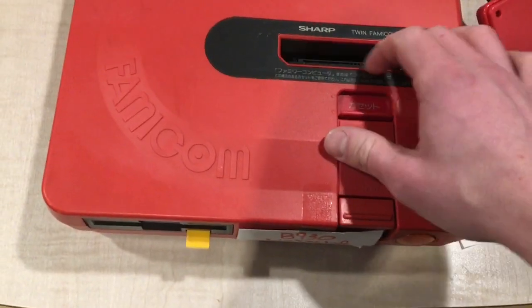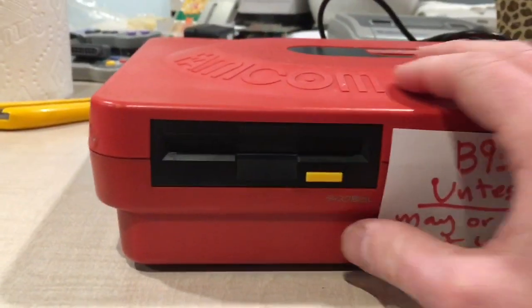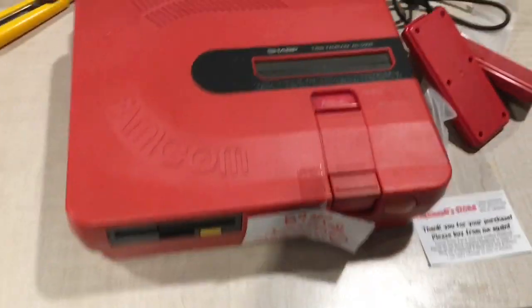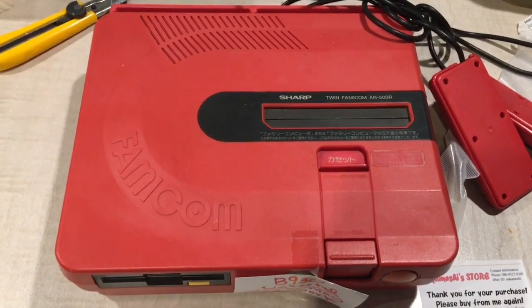And we have a Sharp Twin Famicom AN-500R — and that R stands for red, as you can see. What it is basically is a Famicom console: you put your Famicom cartridges in here, and it also plays Disc System games, so you can get the best of both worlds — your Famicom Disc System and your classic Famicom games.